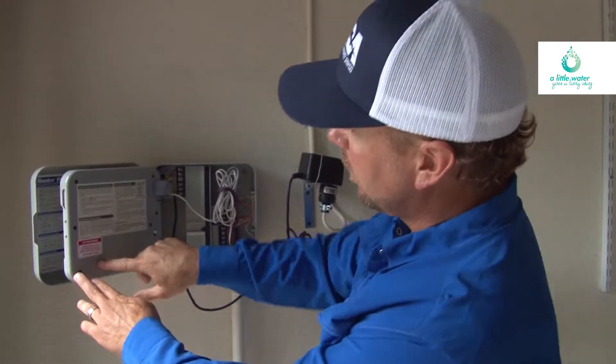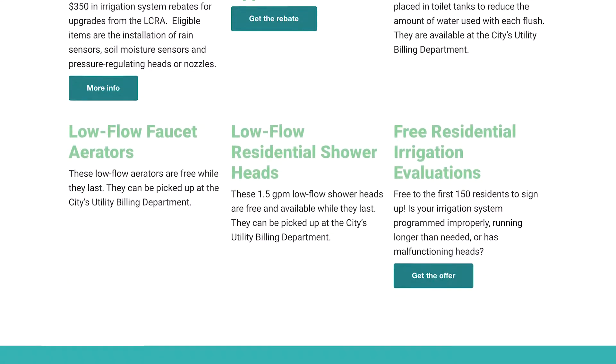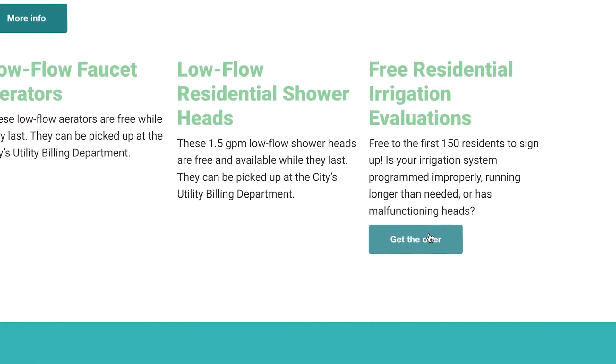Still not sure where to find your system's backup battery? Visit our Water Thrifty website to sign up for a free in-person irrigation system evaluation. For more water-saving tips and tools, visit waterthriftycedarpark.org.